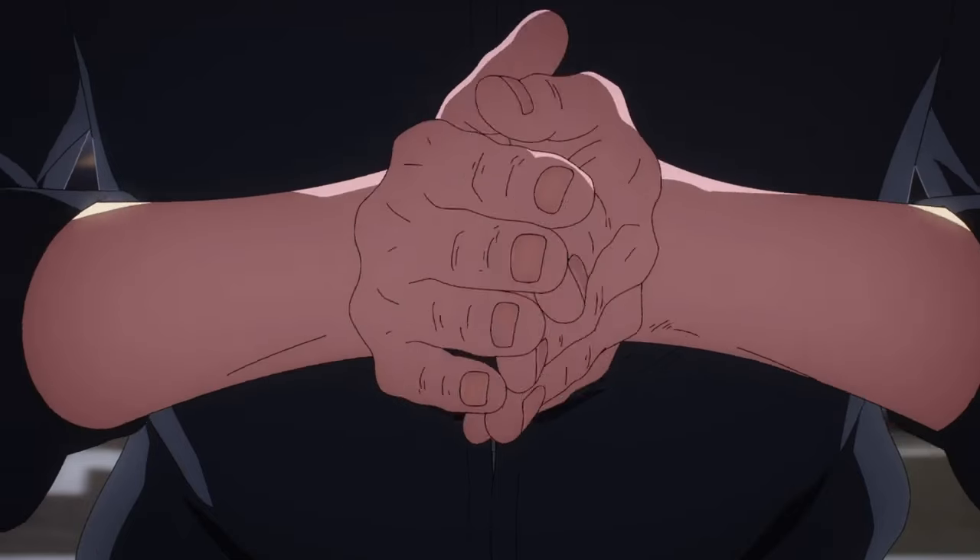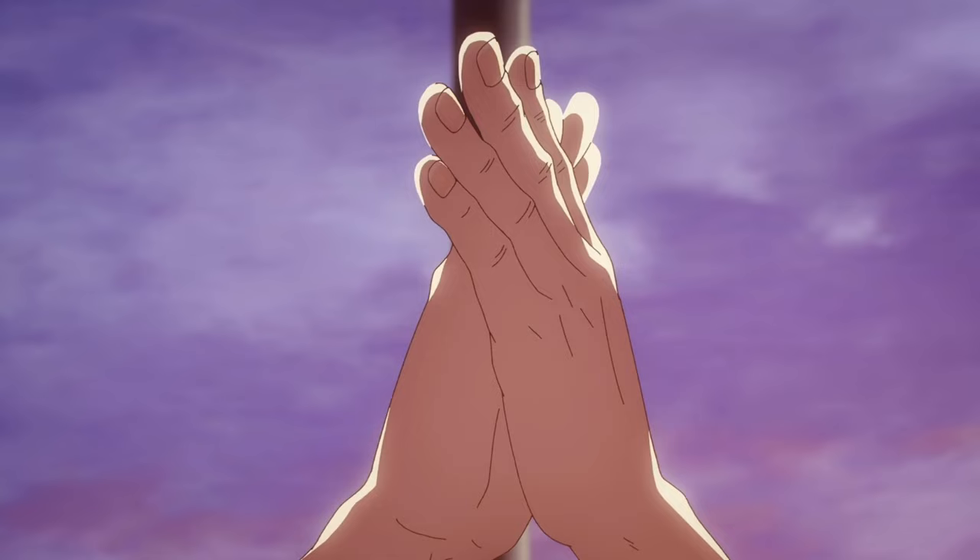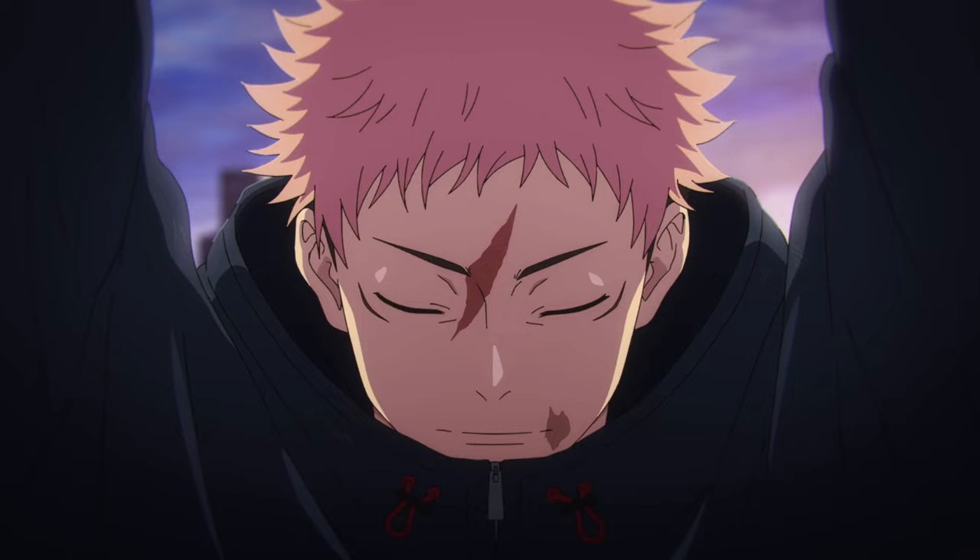With Jujutsu Kaisen Season 2 coming to an end, and with the manga presumably ending next year, I thought it was finally time to reveal the main brush that Gege Akutami Sensei uses. And to be honest with you, the way I discovered it was all by accident.